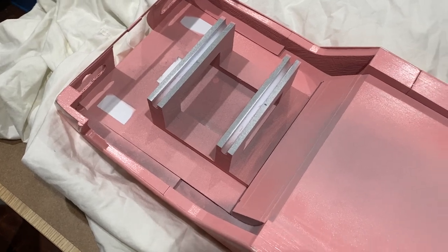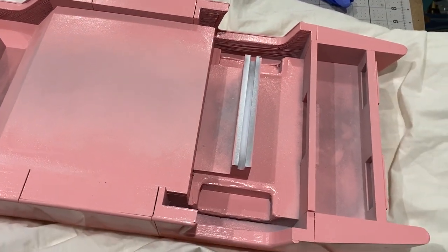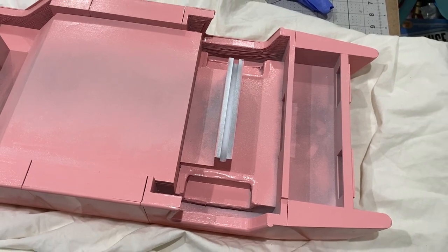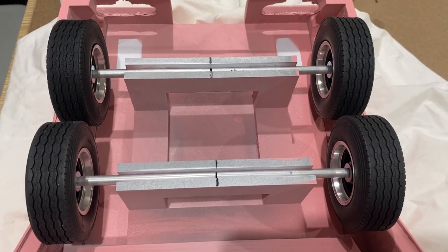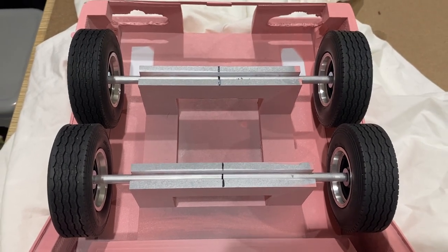So this is what the underside currently looks like, and I think the first thing I'm going to do is put the wheels on. I've got those lined up and I'm just going to tack them in with a bit of super glue and a bit of hot glue.